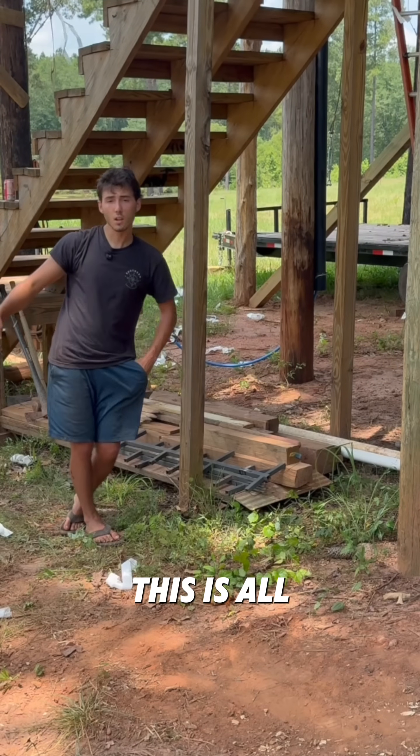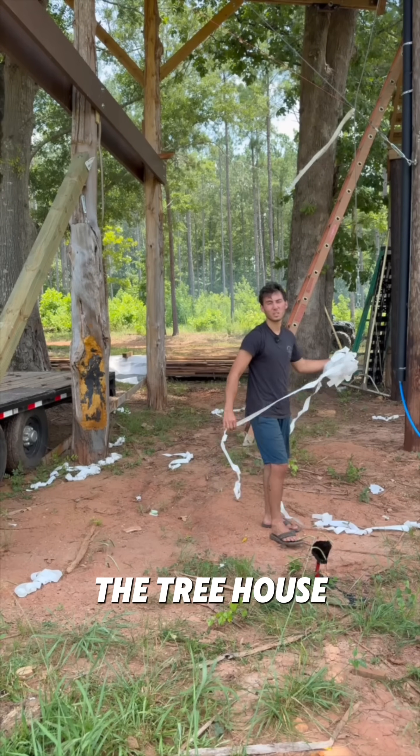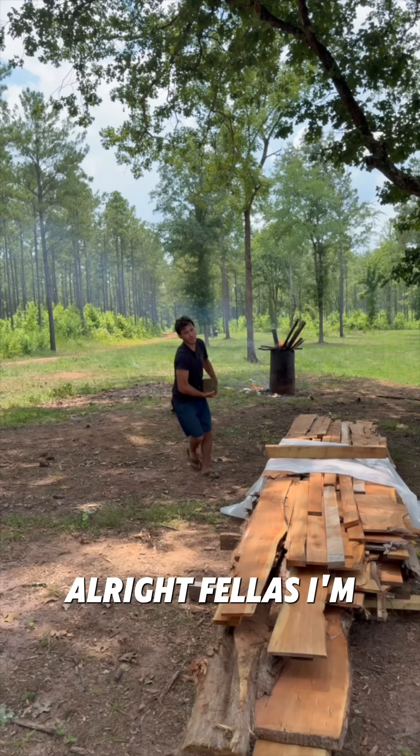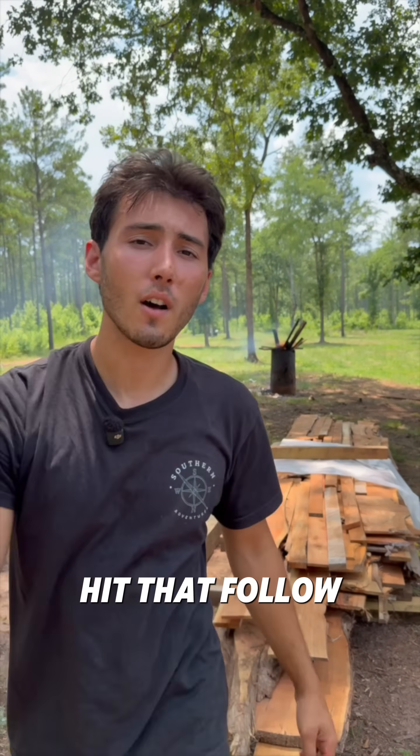I'm going to deal with this now. This is all treated wood, so it's fine not to be covered. And this is all the mess from the joist tape — I just threw it all off the treehouse because it was easy. All right fellas, I'm much more organized now. My head is clear, I can think. I don't know what's next, but it'll be cool. Just stay tuned and hit that follow button.